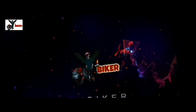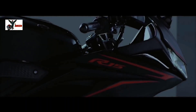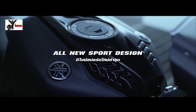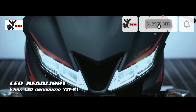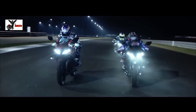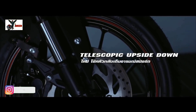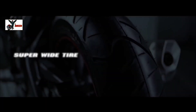Hello guys, welcome back to the YouTube channel VBike & Swagat. वीडियो के एंड तक जरूर बने रहें और वीडियो को जरूर देखना। अगर आप इस चैनल पर नए हैं तो प्लीज सब्सक्राइब करें।